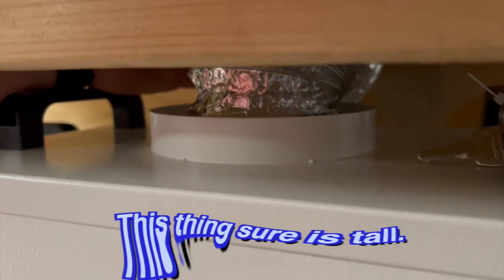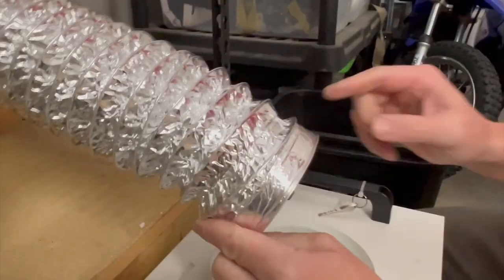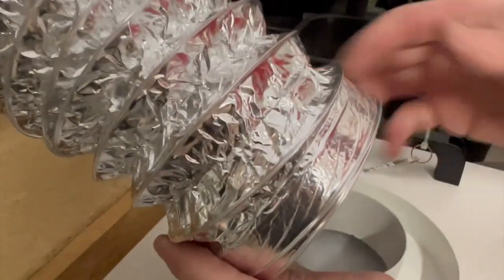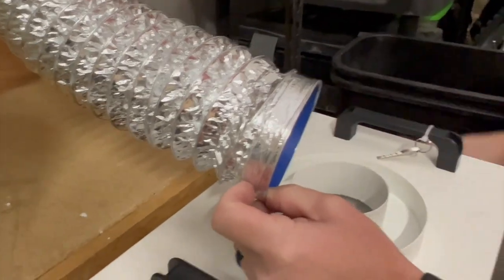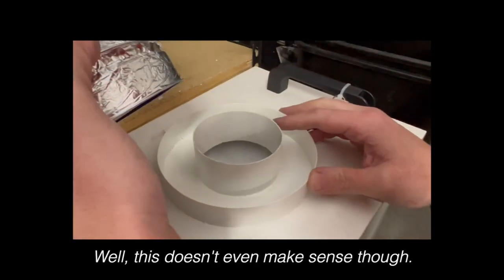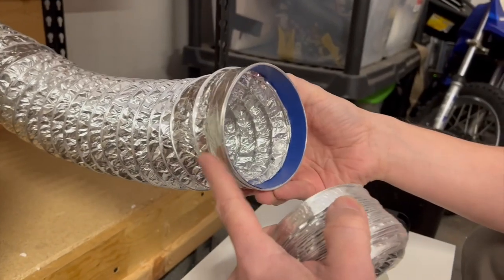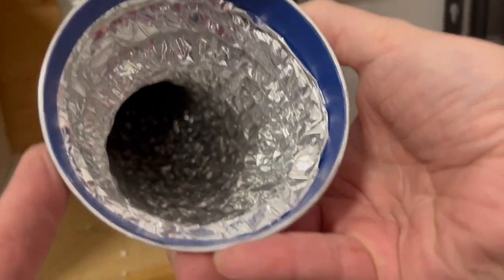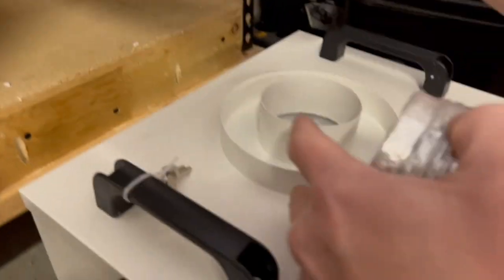I didn't leave a whole lot of room on top, and this thing sure is tall. So neither the laser nor the air purifier came with a clamp we can use here. This does come with one clamp, but that's used for the smaller port that goes out here. We have a bit of a snag in that the exhaust tubing that comes with the laser is a bigger diameter than what comes with this.